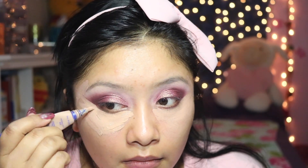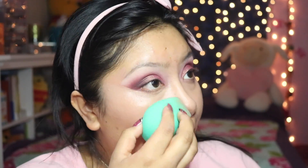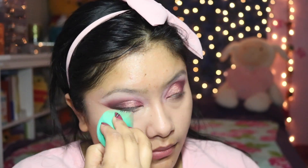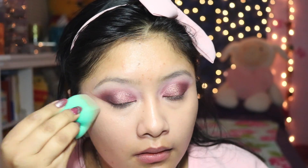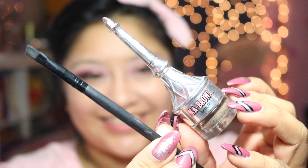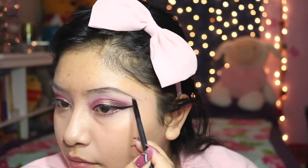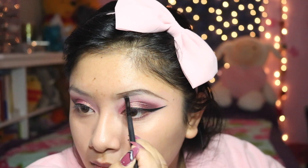Next I'm going in with this Rimmel Perfect Match concealer and applying that right under the eyes, just outlining where I want to be highlighted, and blending that out with my new favorite Eco Tools blending sponge. I swear I will never go back to the Beauty Blender after finding this sponge — unless they discontinue it, which would totally kill me. I need to get backups!